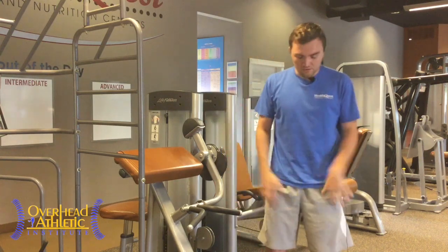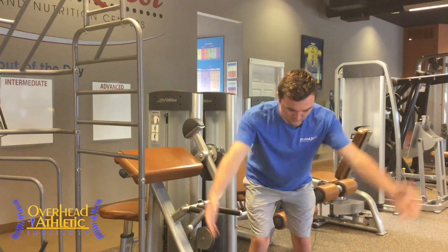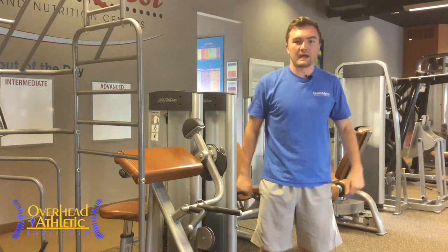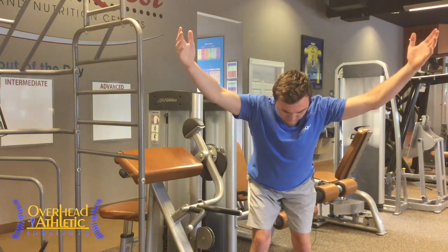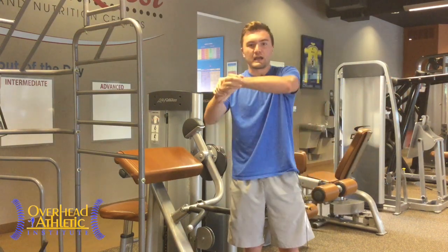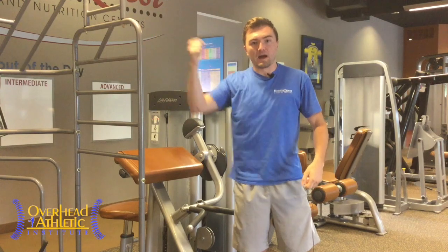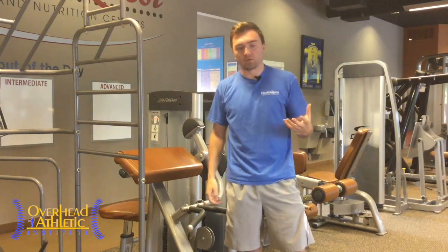From the front view, pull the shoulders down and back. A cue I like: I'll grab their wrist, stand in front of them while they're doing it, pull towards me, and then say, 'Pull back away from me without bending your elbows.' That forces them to depress and retract their scapula, which is what we want. Almost like you're going to tuck your shoulder blade into your back pocket.